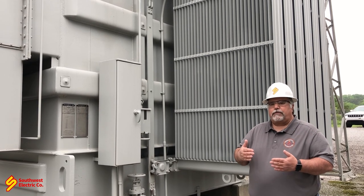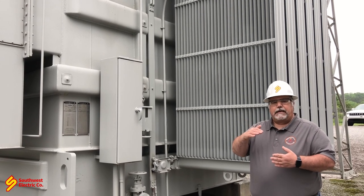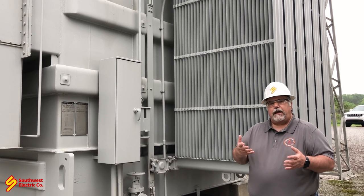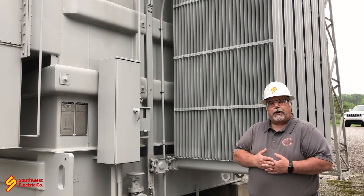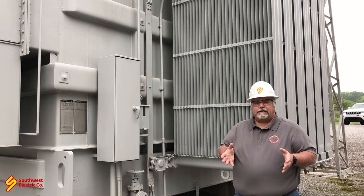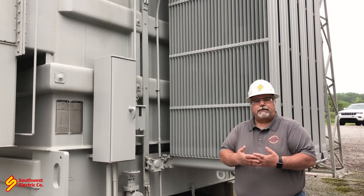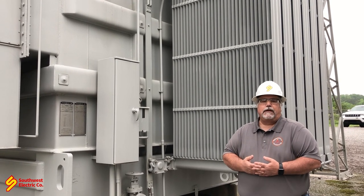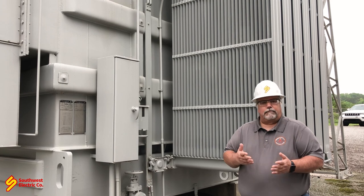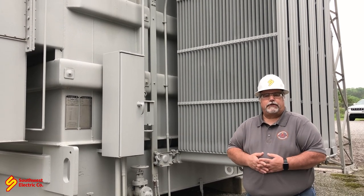We have to remember that as the oil heats up, it expands, and as it cools down, it contracts. That's how in the spring and fall, when we have warm days and cold nights, we get a lot of vacuums on the transformers, which isn't necessarily a bad thing. But if it does develop a leak, it's going to suck atmosphere and moisture into it — which is what we don't want. We don't want water or oxygen inside our transformer because it prematurely ages the unit.